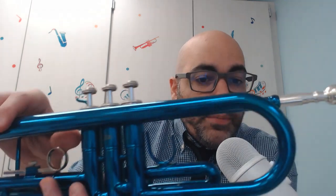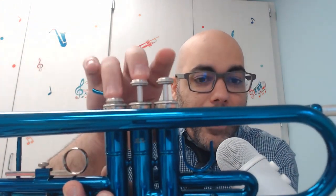Brass instruments usually have these things called valves. But not all brass instruments do — for example, the trombone does not have valves. It has a slide, so that's the exception. But most brass instruments have valves.